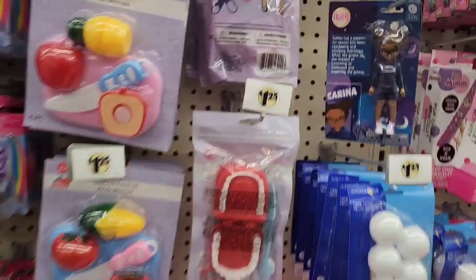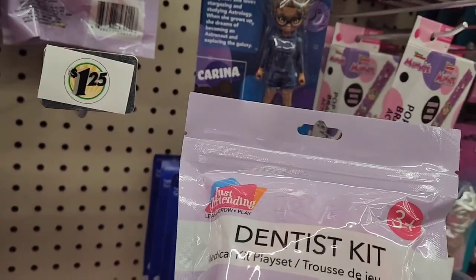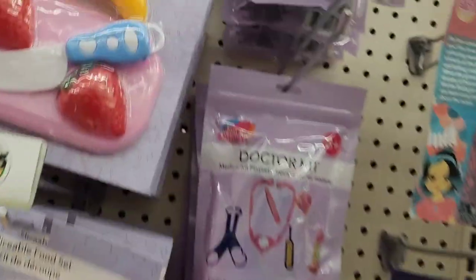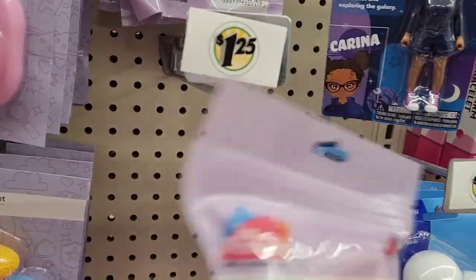Oh my gosh, look at this — a dentist kit for your kids. Holy moly. I've seen the doctor kits, that's really cute, but now you can get your kids to want to be a dentist. That's a great way to instill something in your kids.